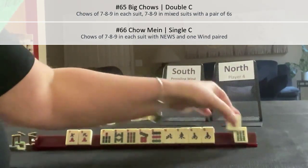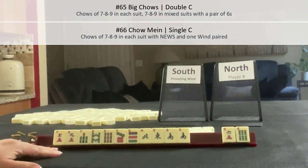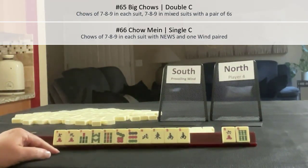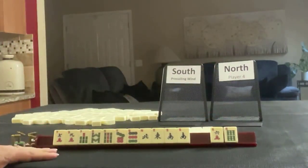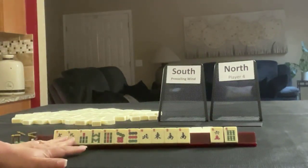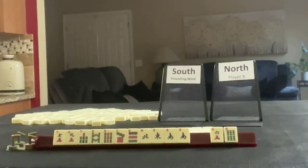We have two discards for Chow Main — that's a shocking result! Mixed suits, don't take them for granted. We could also do 7, 8, 9 Big Chows with a pair of sixes. That was an excellent result. Would you have considered a mixed suit hand like Big Chows or Chow Main? Write it in the comments below if you would have done something different. Mahjong is a very flexible game, and your hand can change exponentially if you make the right decisions during the Charleston. If you have tiles at home, give this exercise a try to test your instincts.